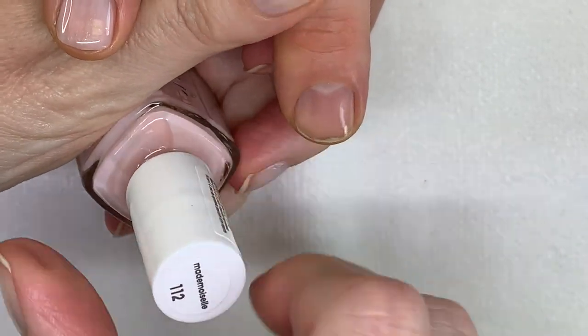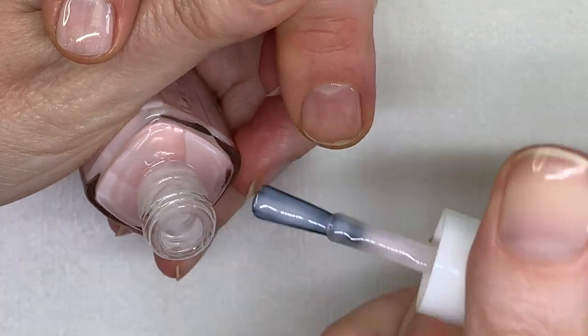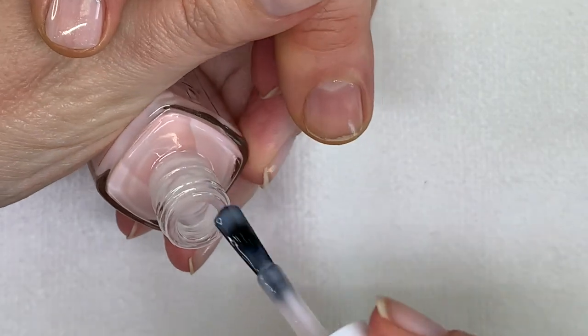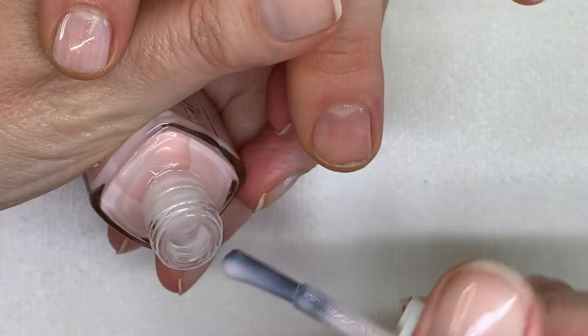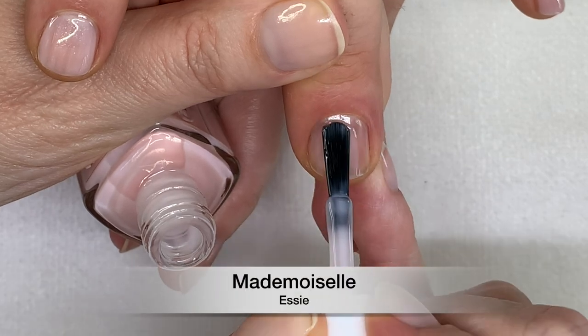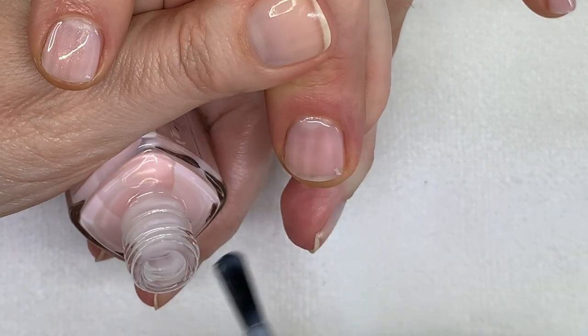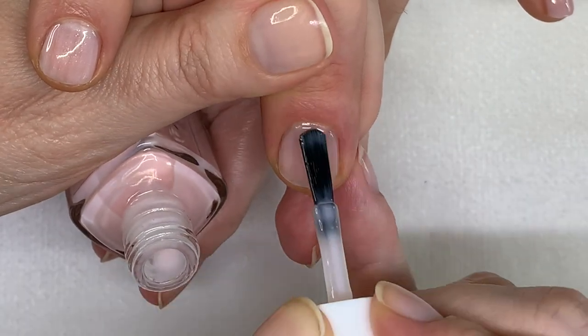And Mademoiselle — also a whitish, bright pink. Another very good application, excellent. Don't overwork the polish.